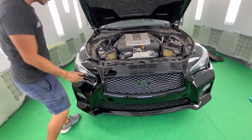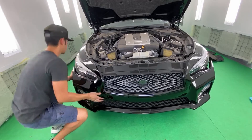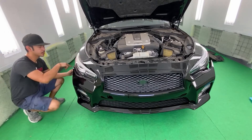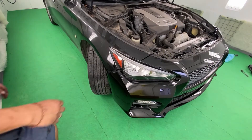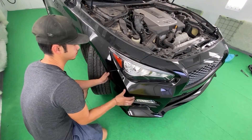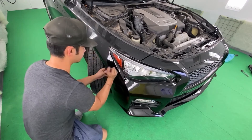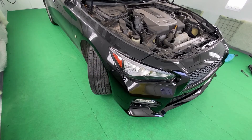So once you have everything plugged in, go ahead and start putting it in. Start from one side — go ahead and put that on the bracket. So now what I like to do is get this portion in. Now that's lined up right there, I'm going to go to the other side and get that in also.